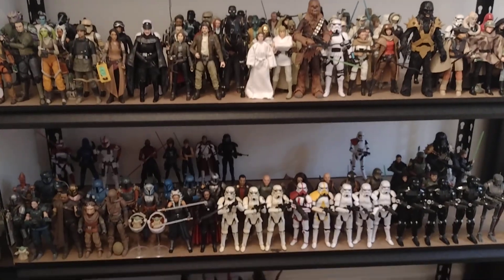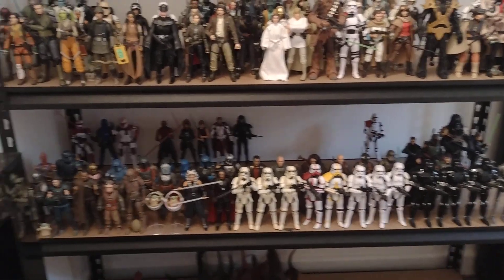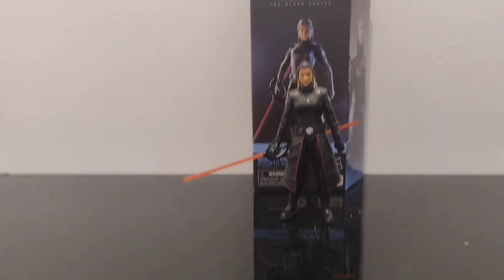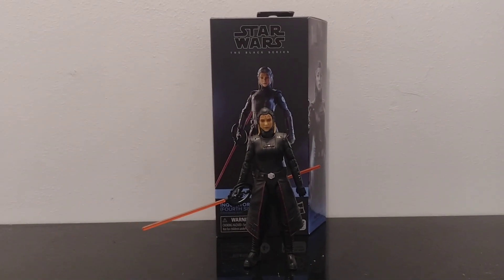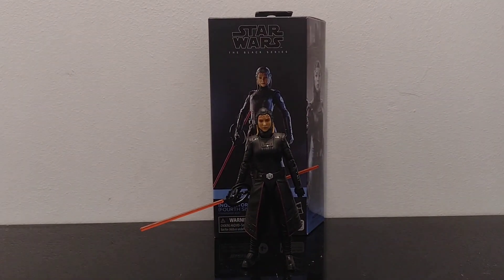I was trying to get more Black Series figures anyway. See you all in the next video, guys. Bye.